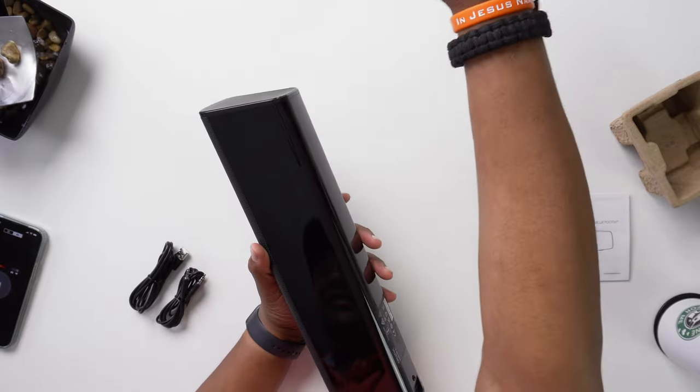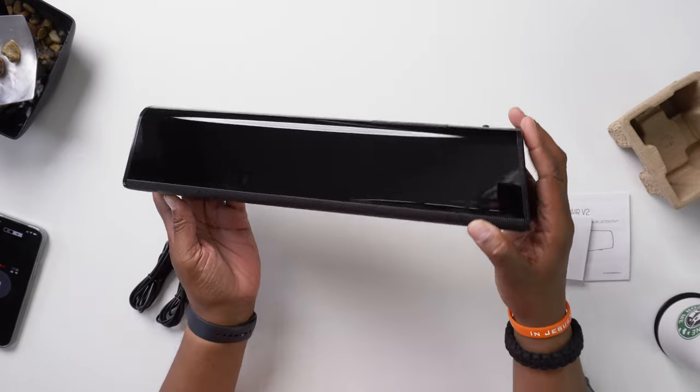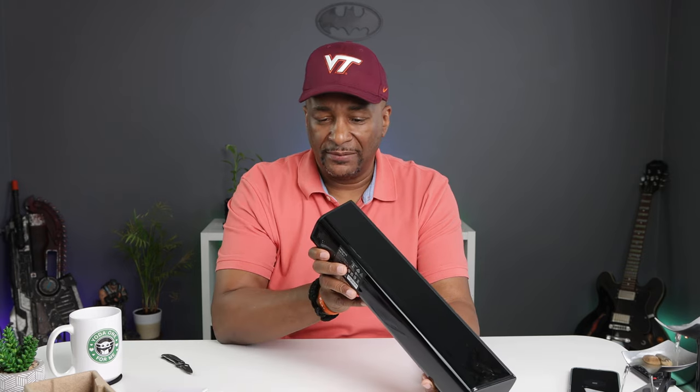Oh my goodness, look at that glossy finish — check that out, that's gorgeous right there! That alone is almost enough to go out and buy this — okay, maybe not. But let's go ahead and take a closer look at the speaker itself. We'll check out all the inputs and get this baby all charged up.